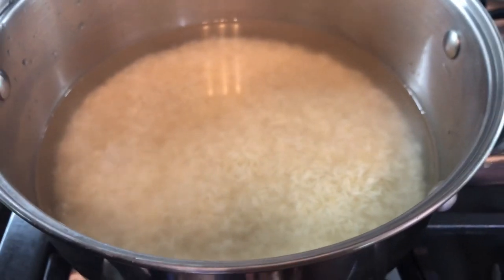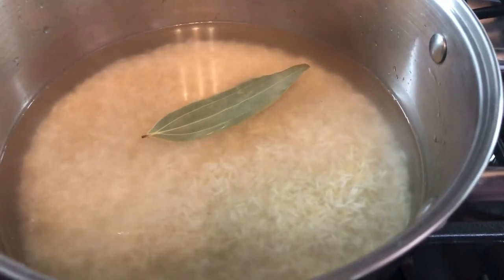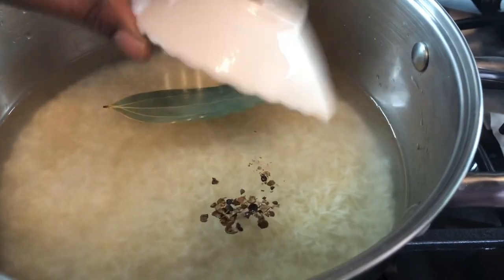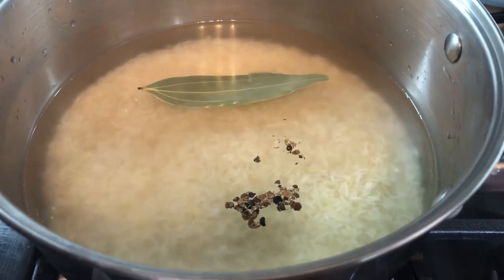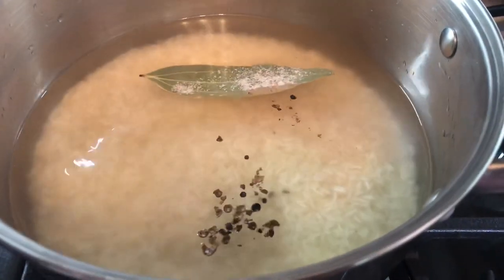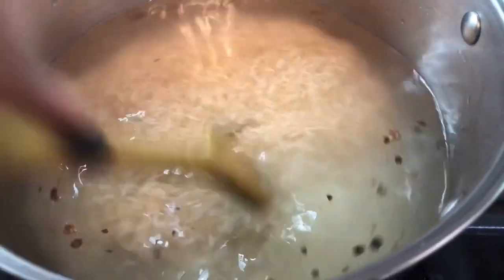I'm going to start my stove. We're going to add one bay leaf and about four crushed allspice berries. And we're going to go in with a little bit of salt. I'm going to cover this down and leave it to cook until all the water is evaporated.